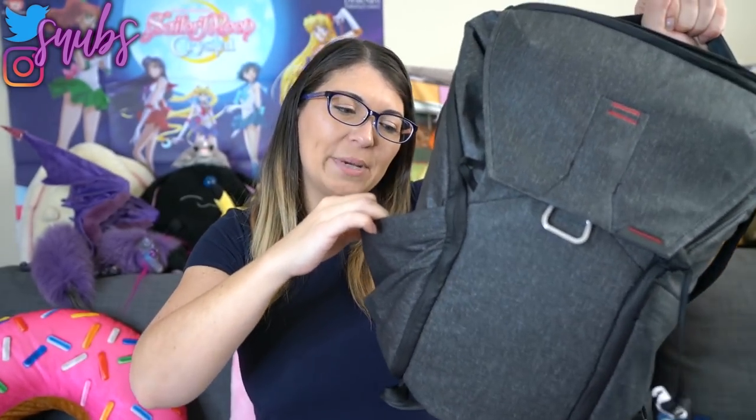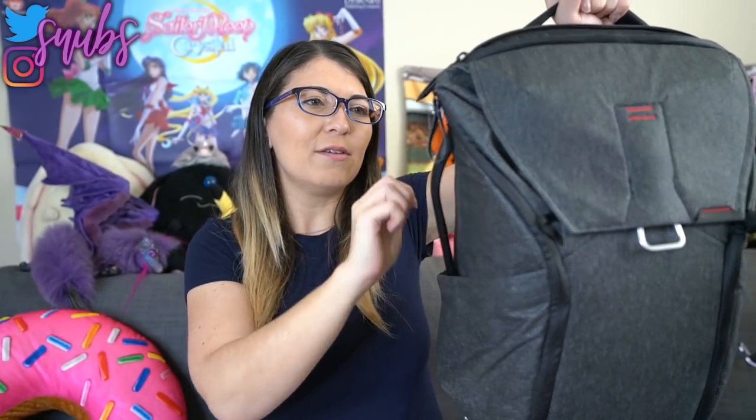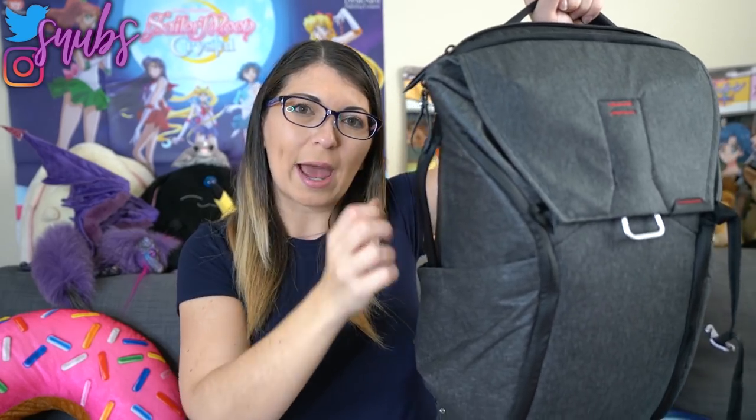This bag ends up carrying about 20 pounds of stuff and that includes a travel tripod. The travel tripod that I usually use is the Mi Photo travel tripod. The reason why I've been using that one for so long is because it's generally lightweight — a little bit over three pounds — and it fits in one of these little baggies. But the problem is, even though it fits in one of these, it kind of flops around whenever you stick it in there. And even though I can tie it up with some of the straps that Peak Design has on the backpack,